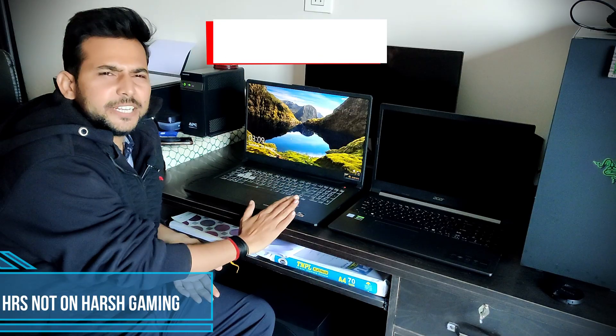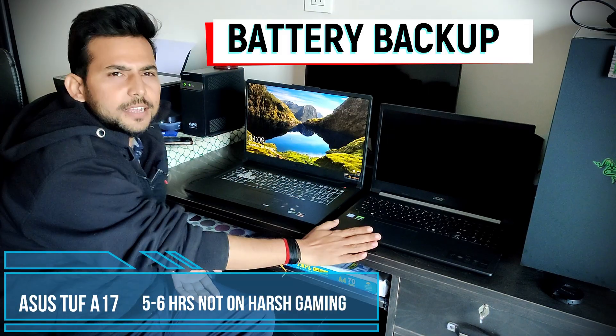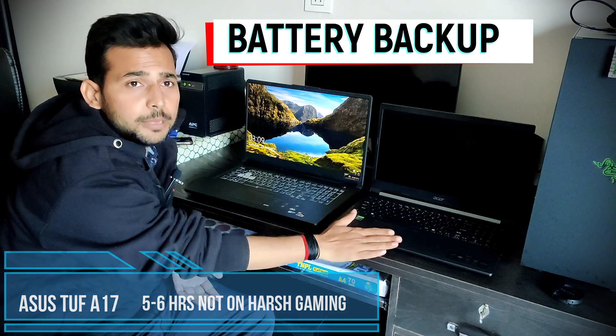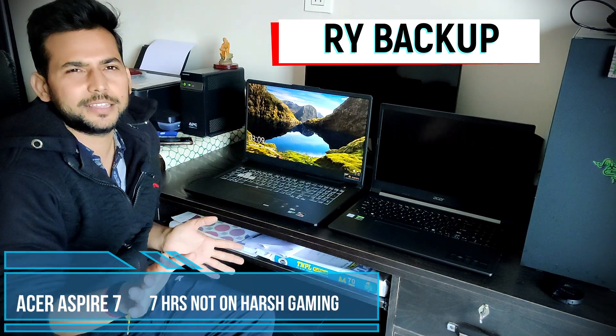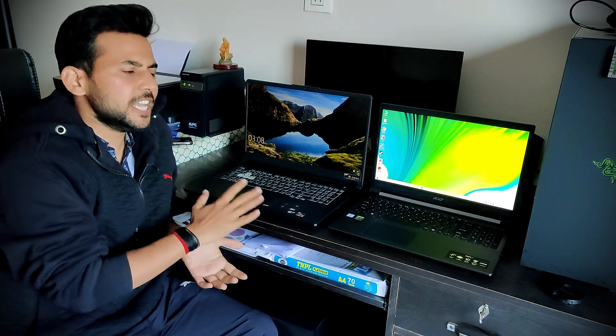The battery life is 5 to 6 hours on one and 7 to 8 hours on the other, which is a little more. If you do a lot of gaming, you can use both with their adapters plugged in. Comparing both, the A17 will be very nice. If you are a gaming lover, you will enjoy it.